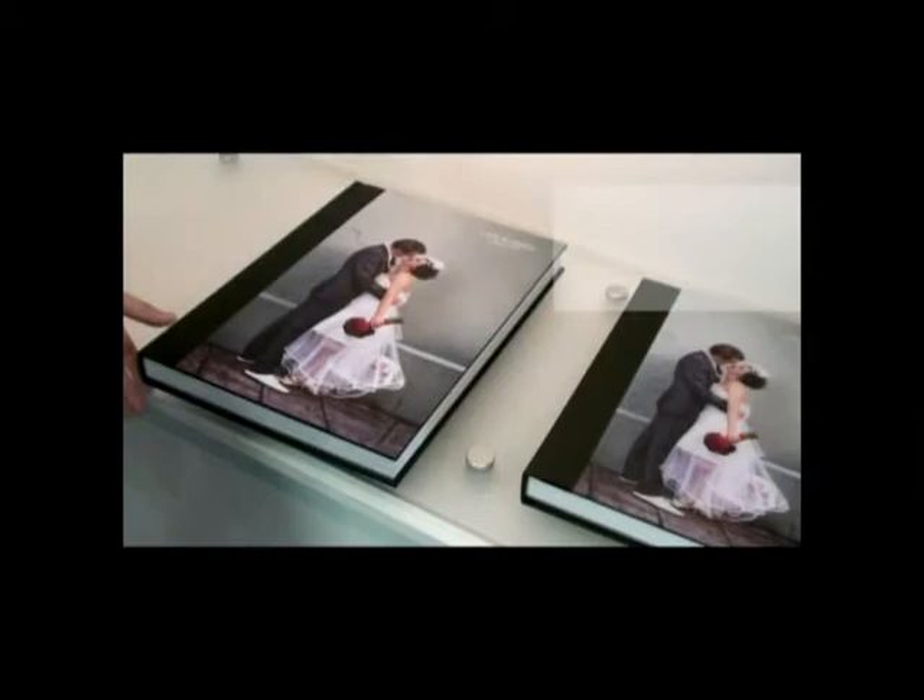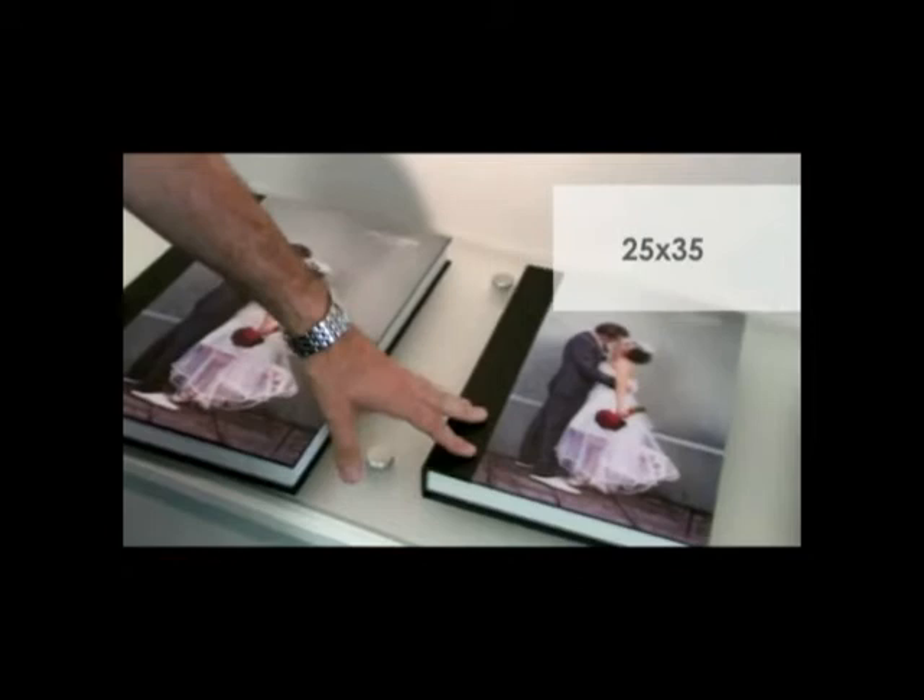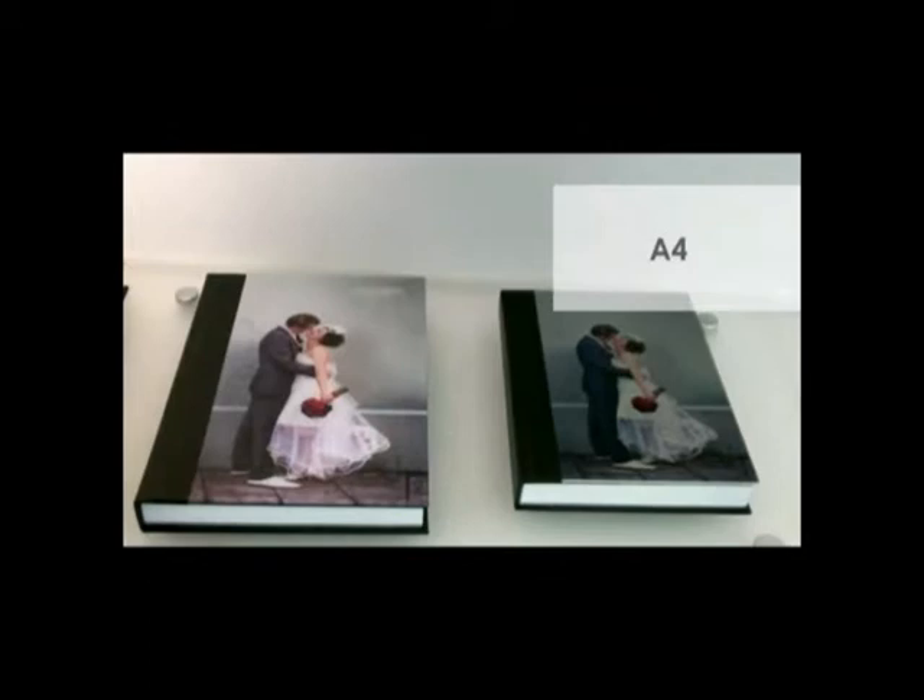There are four sizes available: A3, which is the largest; 25 by 35, which is the medium size; and a smaller A4. These sizes are also available in a landscape format, and finally square, which is 12 by 12.